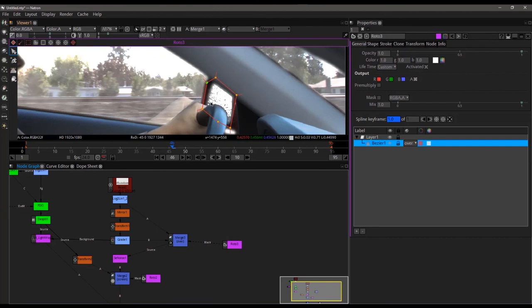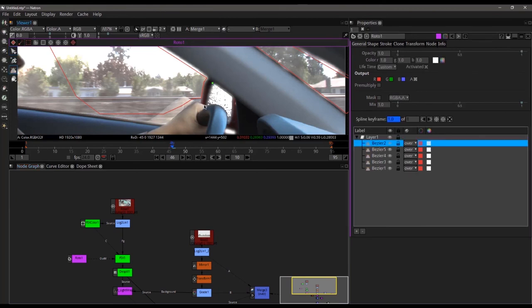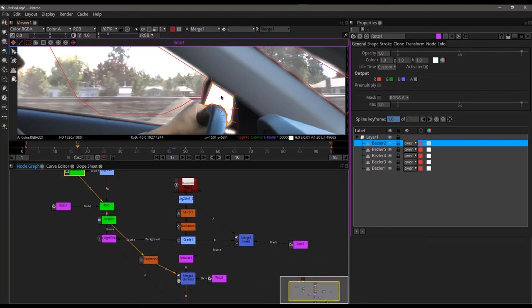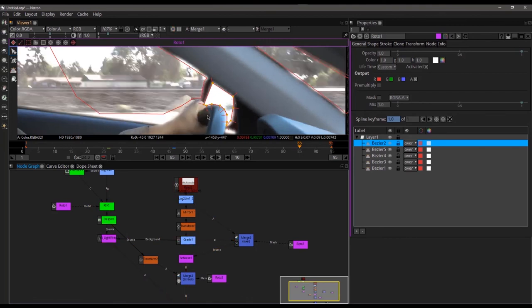Our key on the mirror is all sorts of messed up, so we can actually come through and roto that out as well — going back up to our garbage masks and adding a bezier. The glorious thing about the steering wheel is that even though it would move, it actually doesn't change position because it's rotating over its own axis, which really helps us a lot. That cleans that out. Scrubbing through, I don't think I'm seeing enough of the surrounding area in the mirror, so we can go ahead and just pump that up just a smidge.